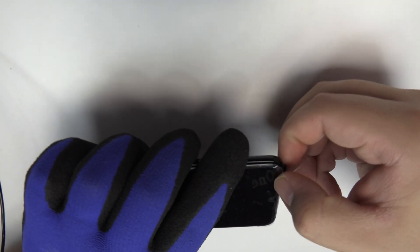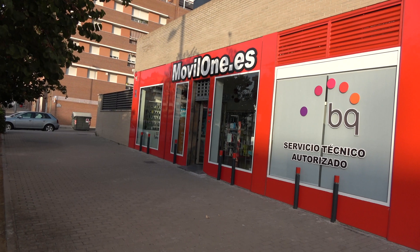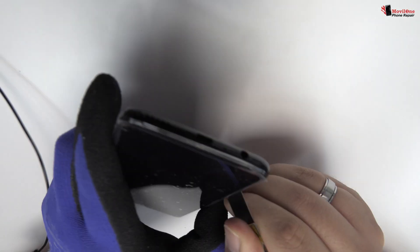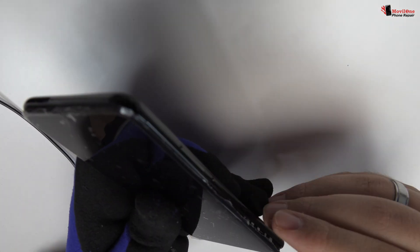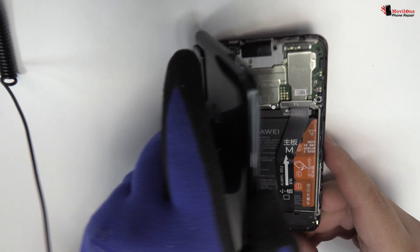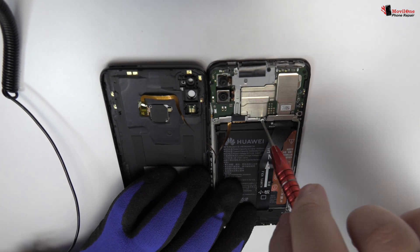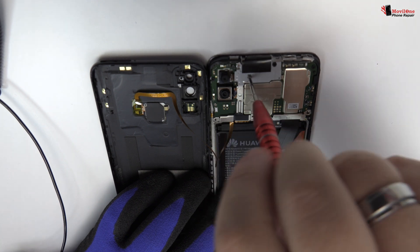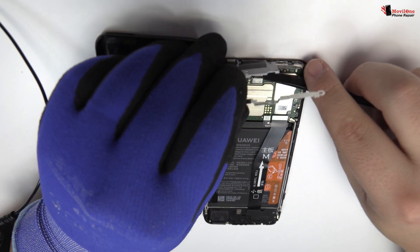We eject the SIM tray and the microSD tray. We remove the back cover. We release the screws of the middle frame. For that, we use a professional Phillips screwdriver. Now let's remove the metal bracket.